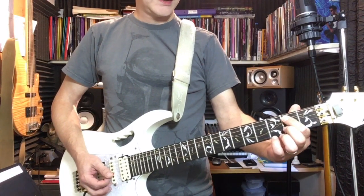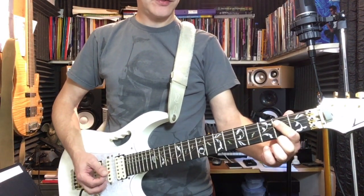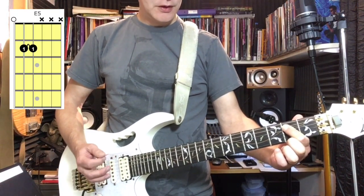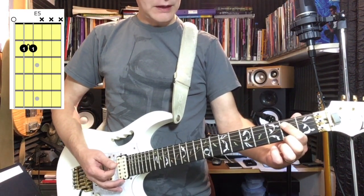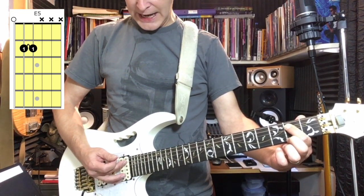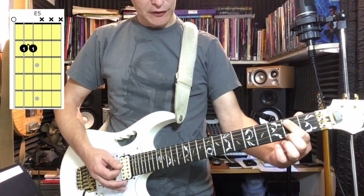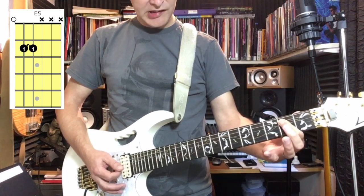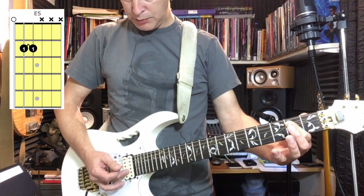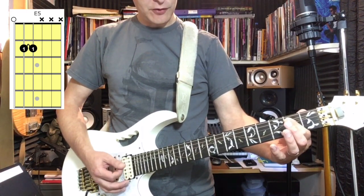Back in Black by ACDC. The intro, which is actually the same as the verse, only uses three chords. We have an E5 chord — that is your open E string, your first finger on the second fret of the A and the D, so you're barring those two. And you're just coming away slightly with the first finger so that the G, the B, and the E are muted.